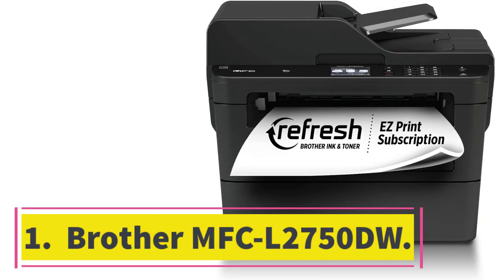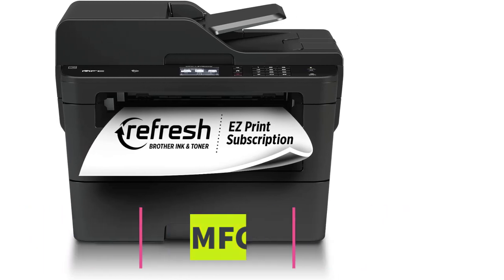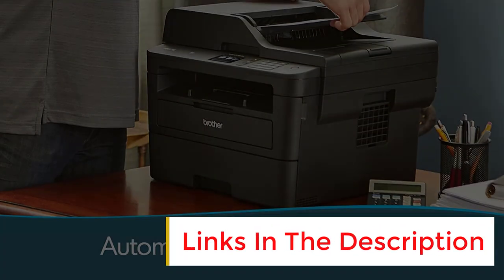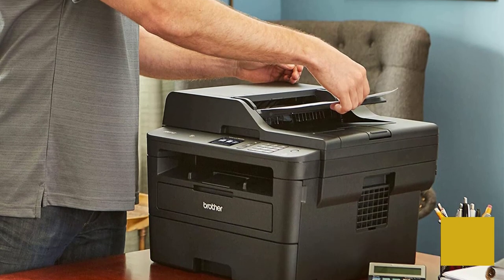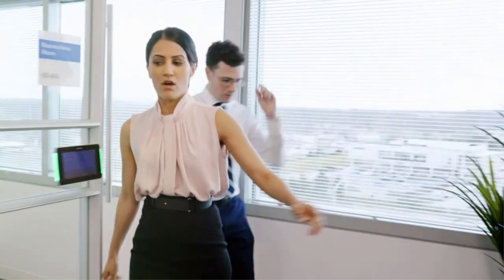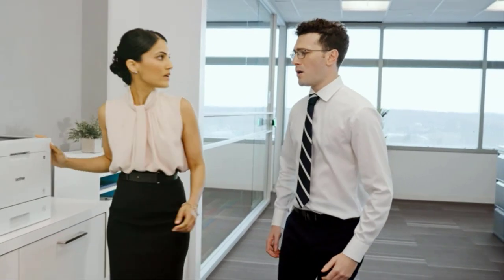Number 1: Brother MFC L2750DW. If you only print black and white documents, consider the Brother MFC L2750DW, a monochrome laser all-in-one. Its high-resolution scanner produces fantastic scans, and it's equipped with an automatic feeder with single-pass duplex scanning to quickly process multi-page and double-sided documents. It produces exceptionally sharp documents, doesn't take long to warm up, and prints very quickly at up to 36 pages per minute.